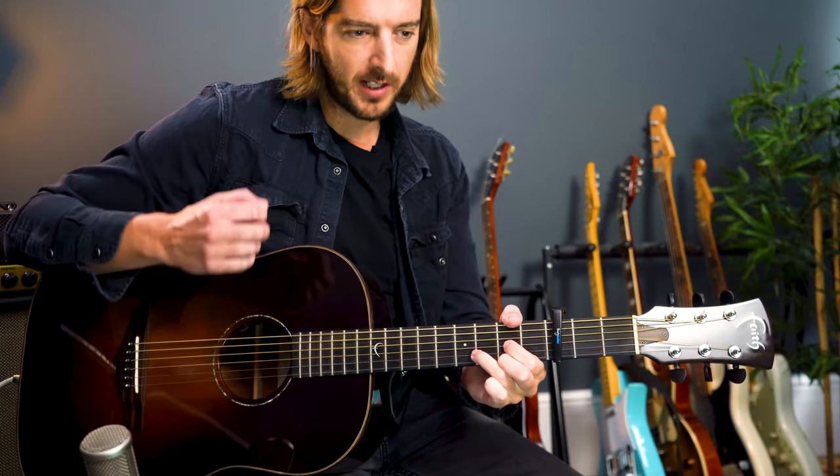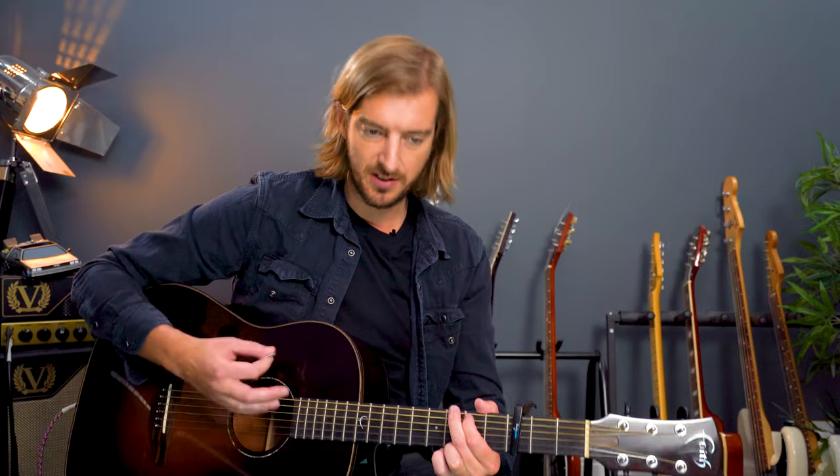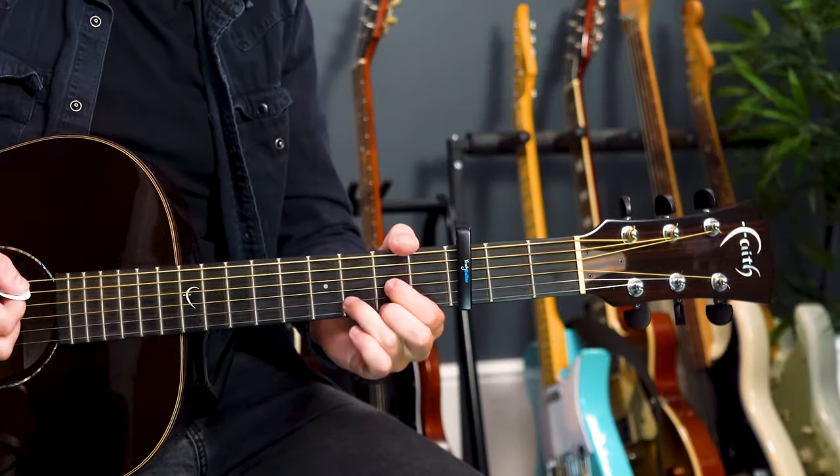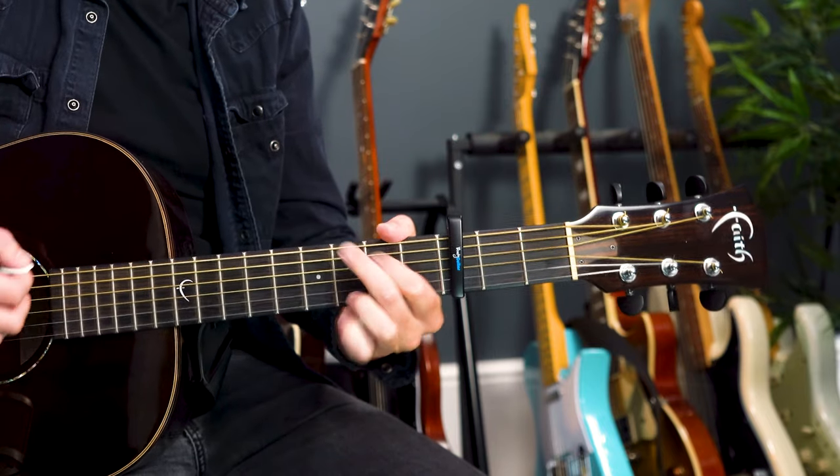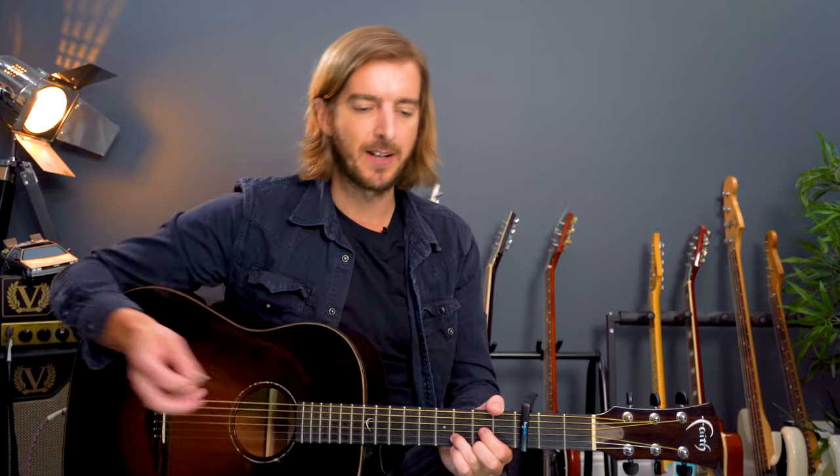Okie dokie — so that's the ending section. The rest of it really isn't too much harder; it's a very similar thing. But let me talk you through it. It just adds a G major chord. So we've got D, G, A major, and G — and it's two bars of each, so you've got a little bit longer. Same strumming.